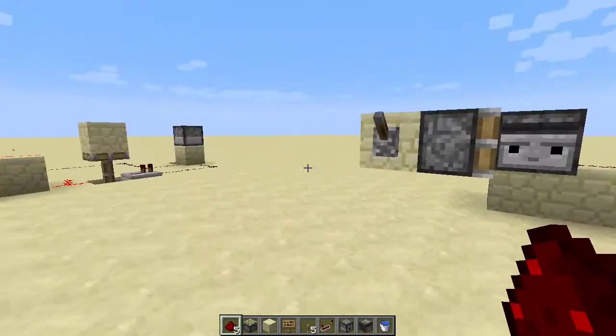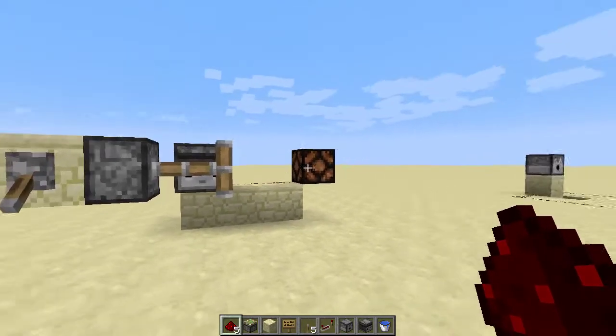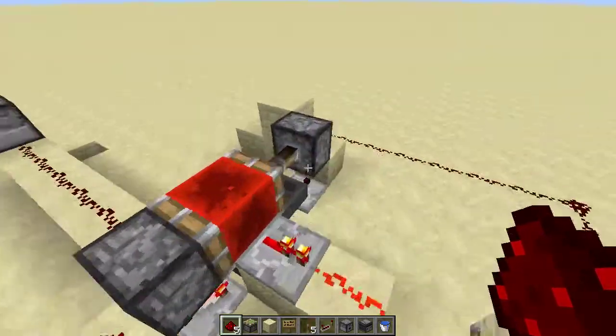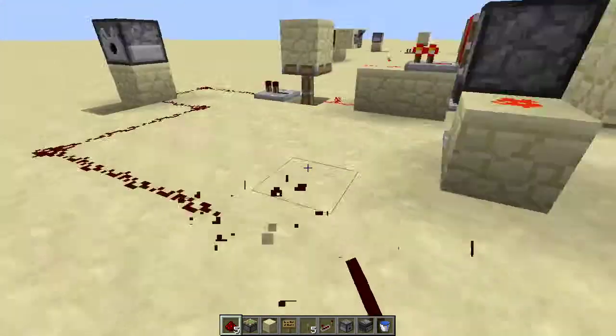But check this out, guys: observers. I built this before observers. So on, it blinked once. Off, it blinked once.